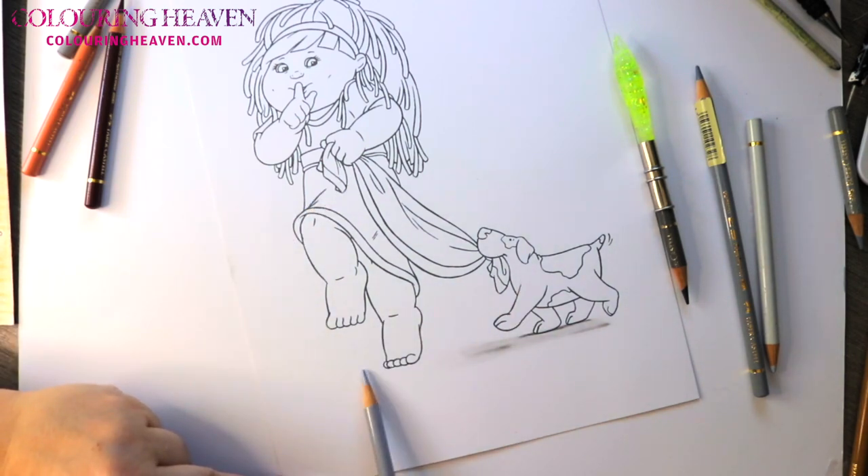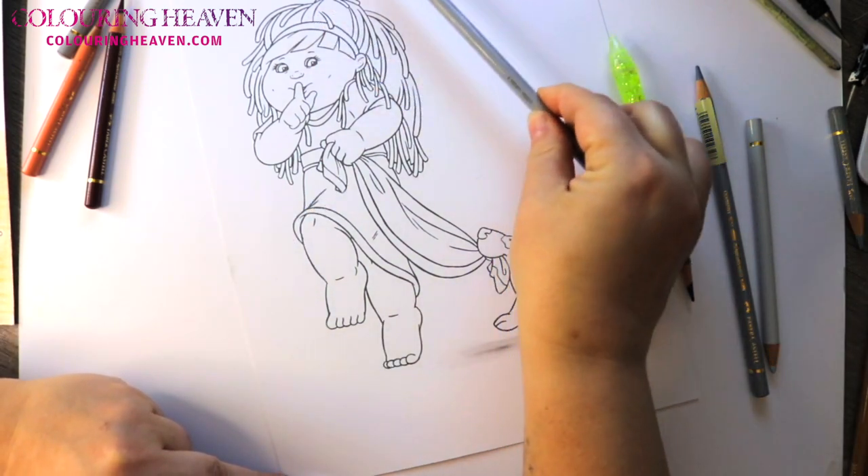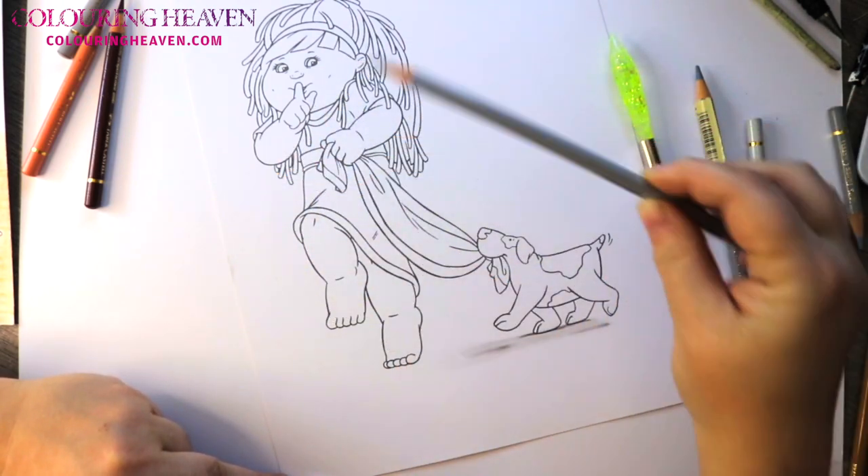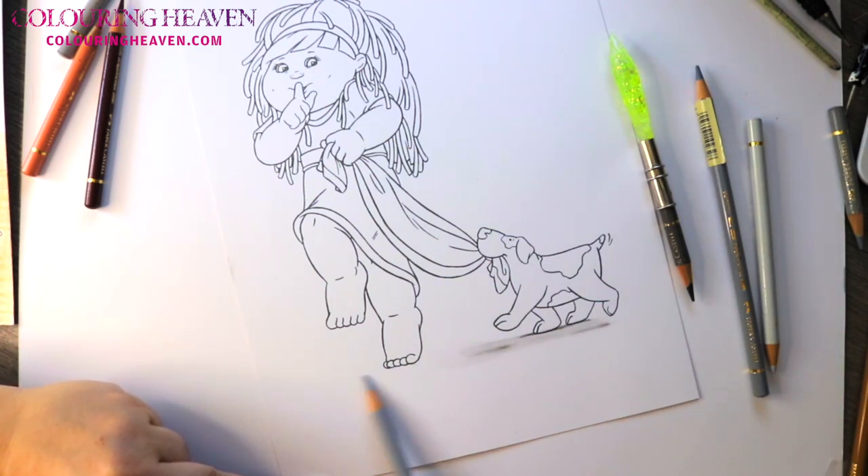So we're going to start with our lightest gray just to block out where our shadow is going to be. The light source is coming in this direction, so no light will be able to get past her body — we're going to go from the toe out towards the edge of the paper. In the lightest gray, because we want to build up slowly without going in too dark too quickly; it's easier to add than it is to take away. We want to come down a little bit because we've got the bulk of her hair and the arms.